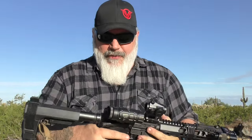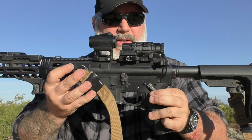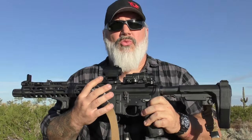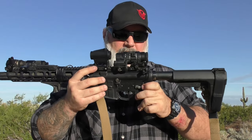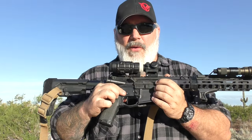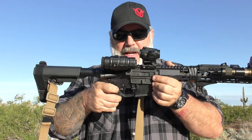I put the Strike Industries extended charging handle on it — my favorite charging handle, around 30-40 bucks, and I put it on all my rifles. I also put the 45-degree Radian safety selector on there. The original safety selector was really tough and gritty — you really had to force it — so this is far better.